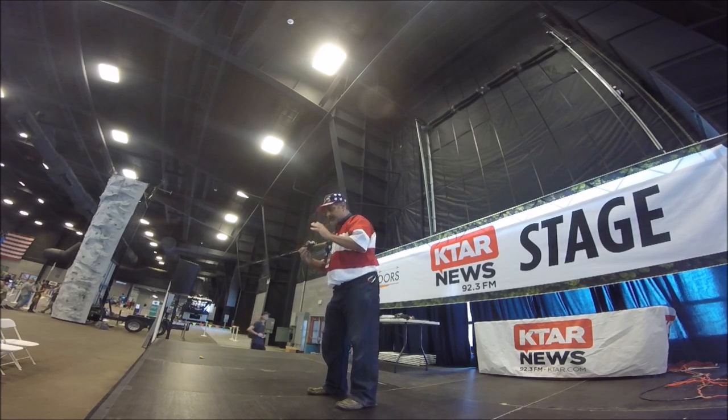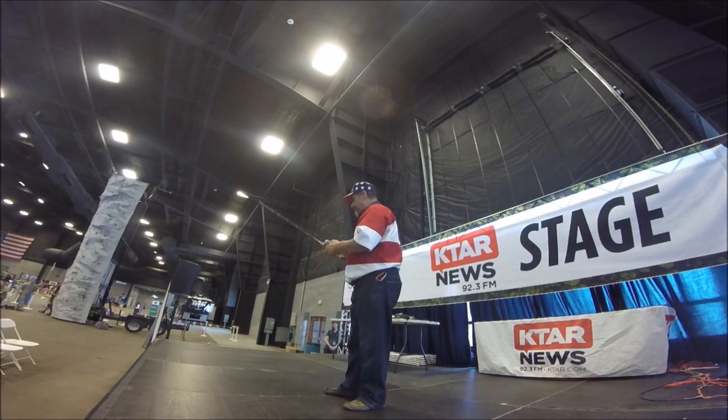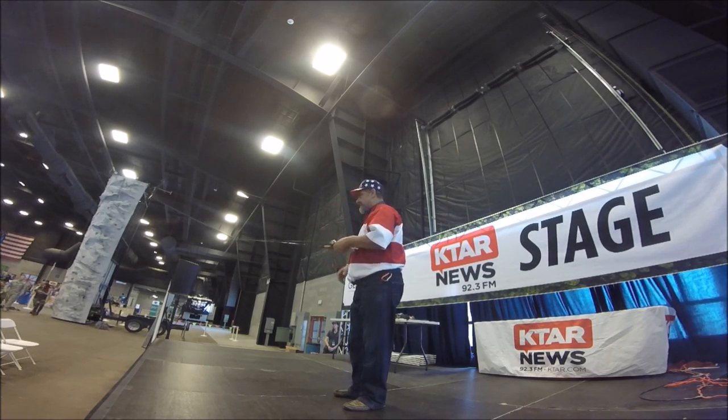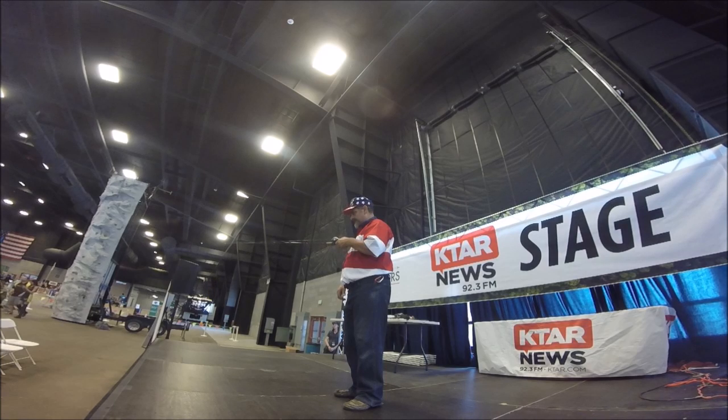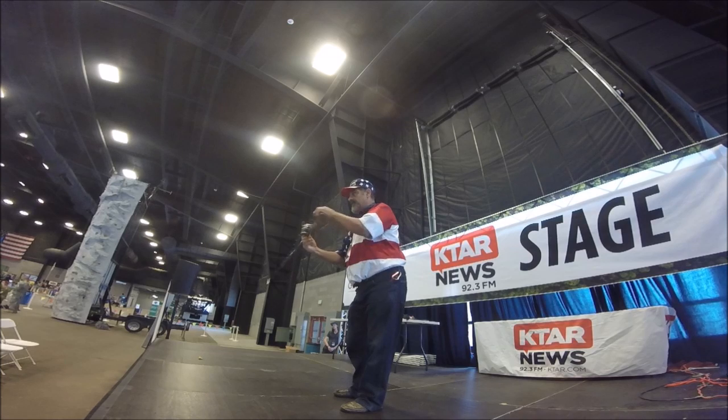Now you've got it tuned, you've got your lure picked out, you've got it tied on your line, and you've got the reel tuned to that bait. So you should be able to just hit the button, it'll fall down, and when it hits the ground and the spool quits turning, it's set.